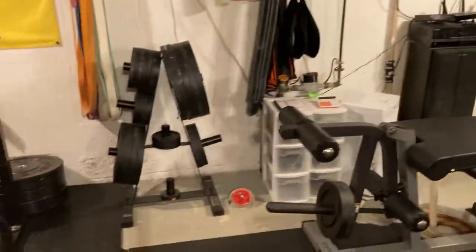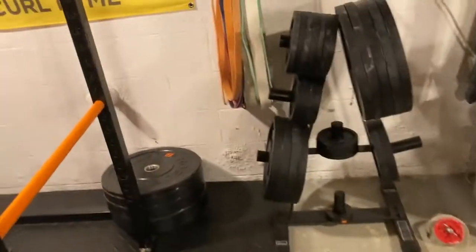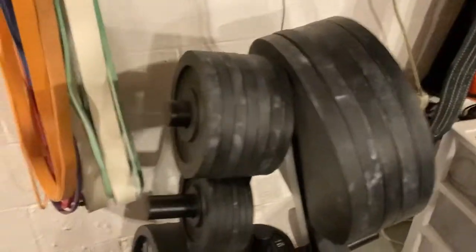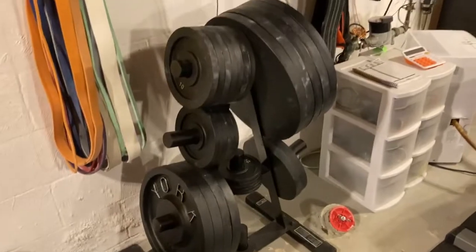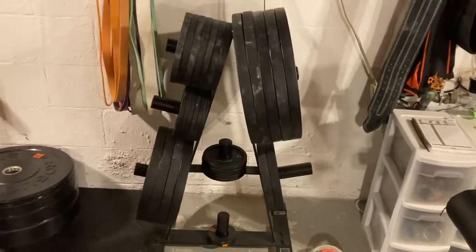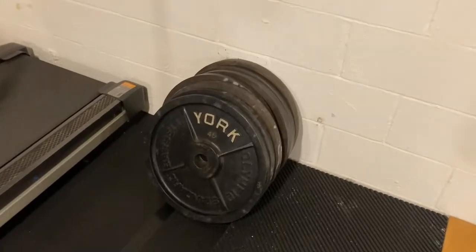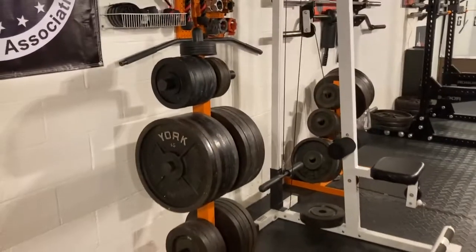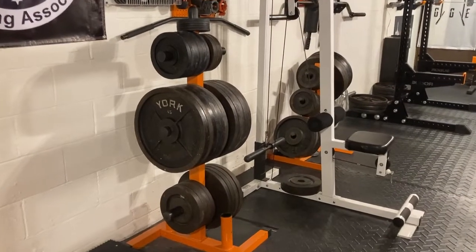We've got over four thousand pounds of milled York plates. I initially had CAP plates a long time ago, but was able to upgrade all my plates to milled plates — milled era, because technically they're not all milled, but they're milled era York plates. I think I've got 28 pairs of 45s — individual pairs, not individual plates. I'm pretty happy with my collection; everything matches.